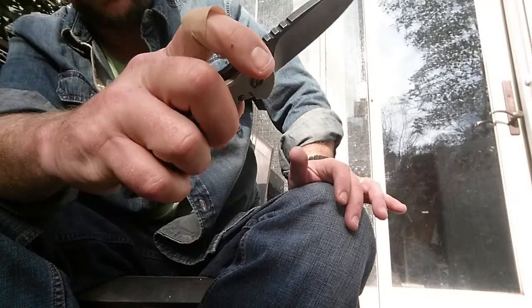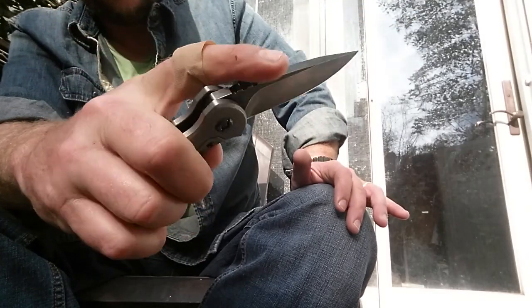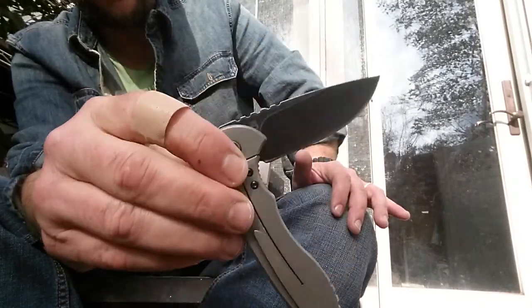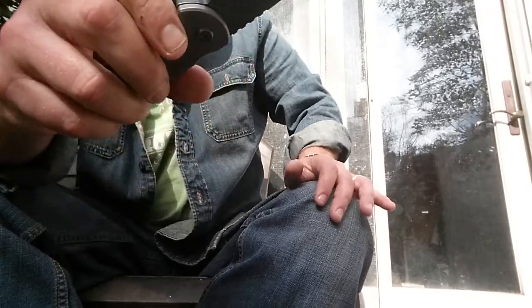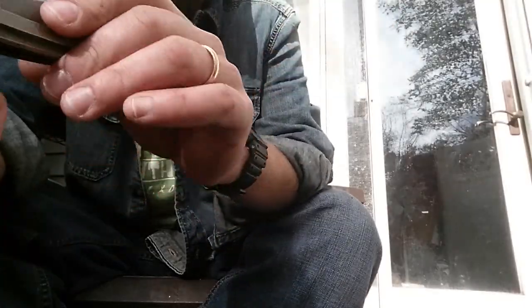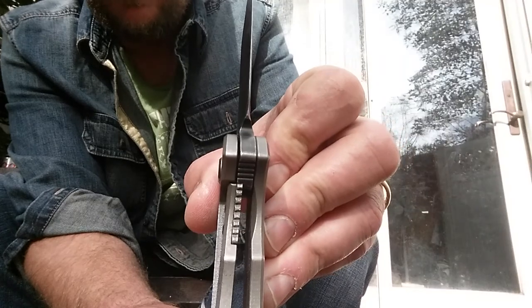Super smooth flipper, that's for sure — it just flies. Bearings and all. I mean, I have the ZT 0562 — the carbon fiber Hinderer design — and this is right up there with that. Really smooth. I think I Loctited the pivot on this one and it hasn't moved — it's been really stable, which is a good thing. The lock engagement really hasn't moved since I got it, so it's pretty much stayed right there.